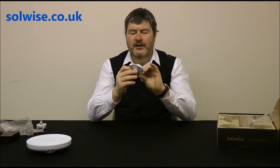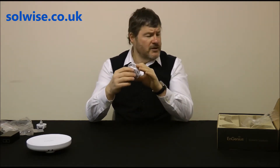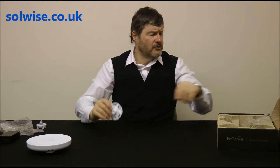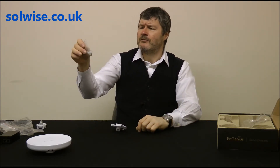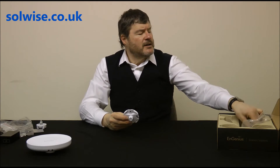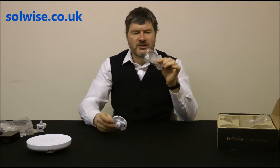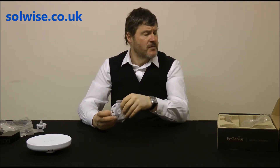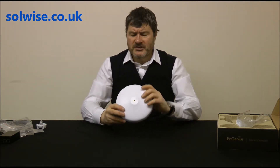The mounting base has a groove on the back suitable for pole mounting, and there are screw-fixing holes if you want to wall-mount it. However, don't use the absolutely rubbish wall plugs and screws that come in the box — throw them in the bin and get some decent screws. Finally, if you want pole mounting, a jubilee clip is also included in the packaging. That covers all the mounting hardware.